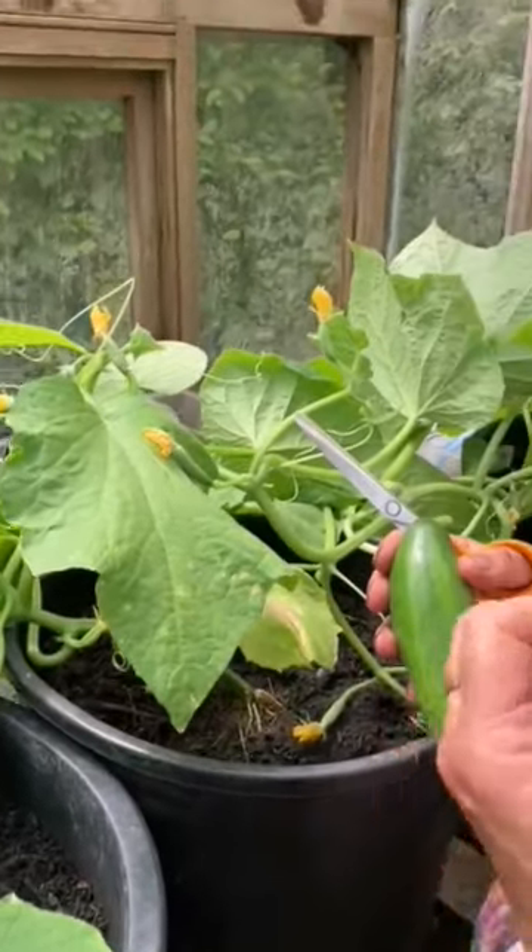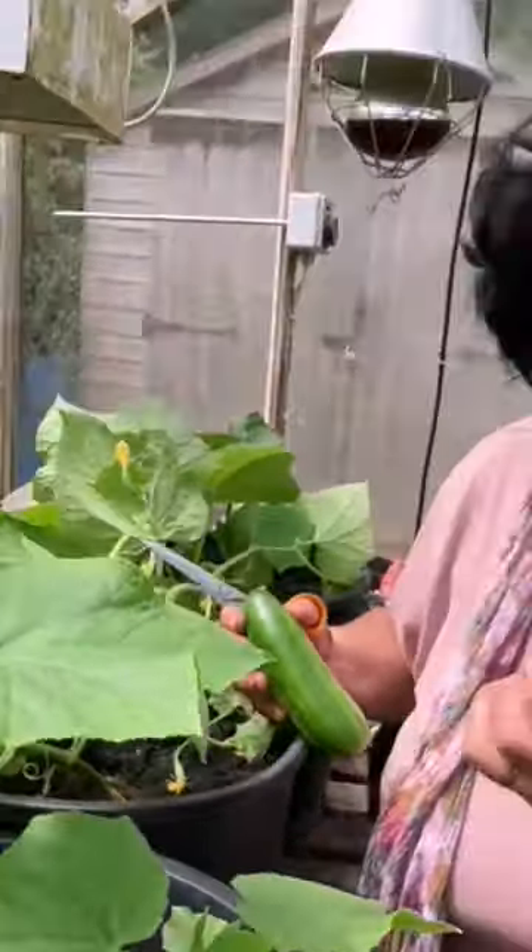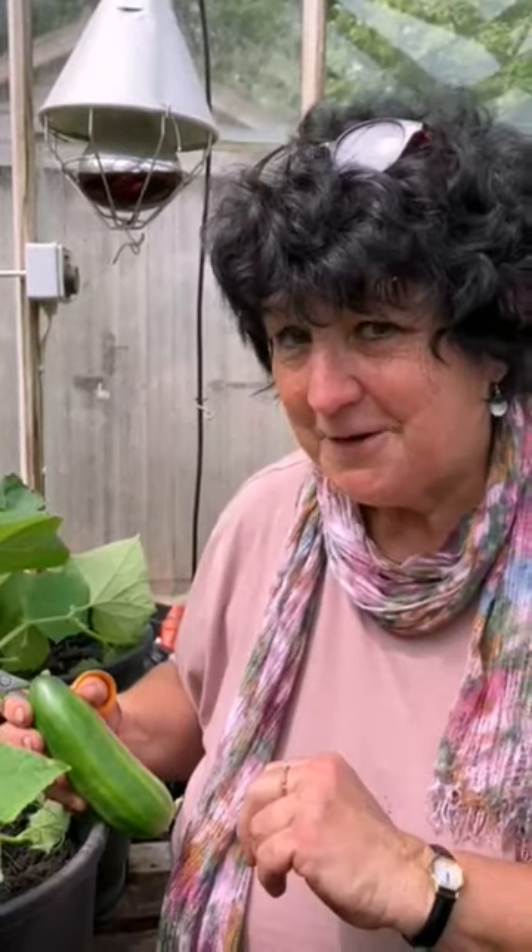Luckily I haven't got any to show you at the moment — it's a mottling on the foliage — but you need to be aware of it because they love cucumbers, they do a lot of damage, and can finish off the plants. If I do find it, I'll come up with a solution for you.